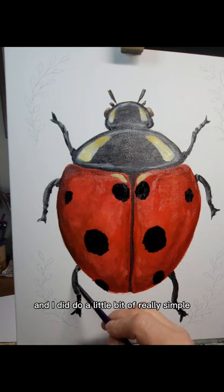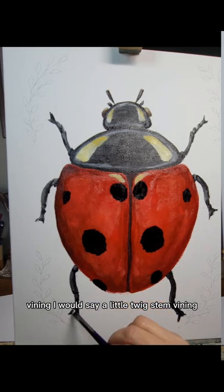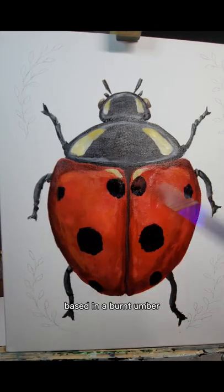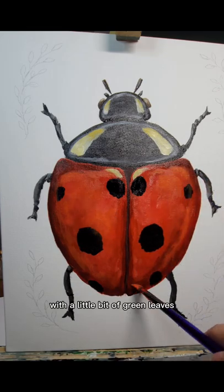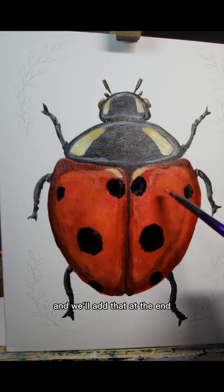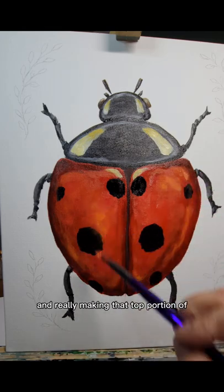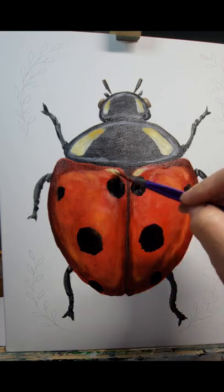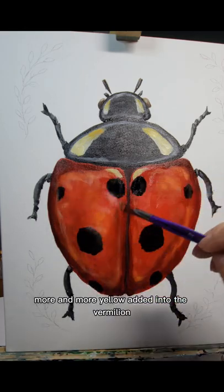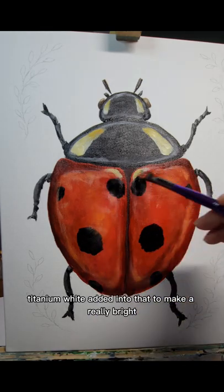I did a little bit of really simple vining — a little twig stem vining — based in burnt umber with a little bit of green leaves added at the end. I'm adding more of the vermilion and really making that top portion of the shell pop, with more and more yellow added into the vermilion.